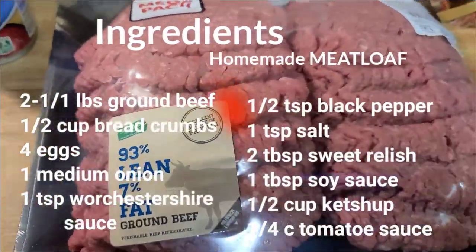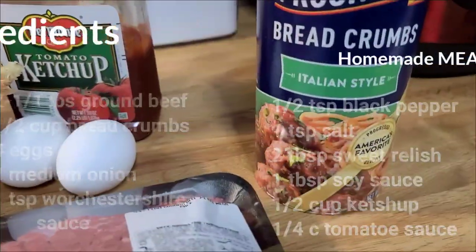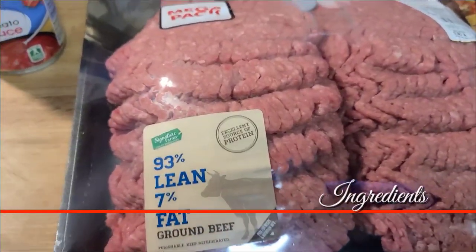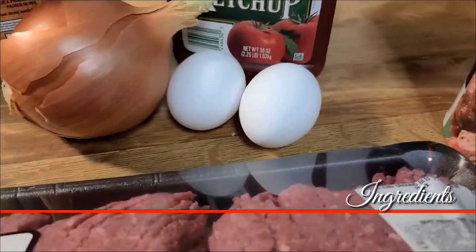Good day to you all! Today I am going to make my homemade meatloaf. All the ingredients are listed here, so check it out — it's so easy to make.